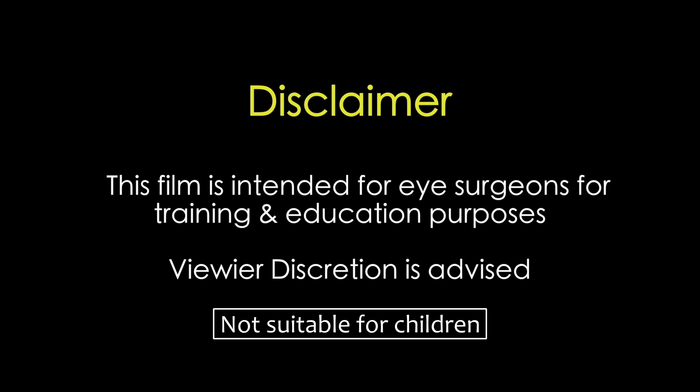This film is intended for eye surgeons for training and education purposes. Viewer discretion is strongly recommended.